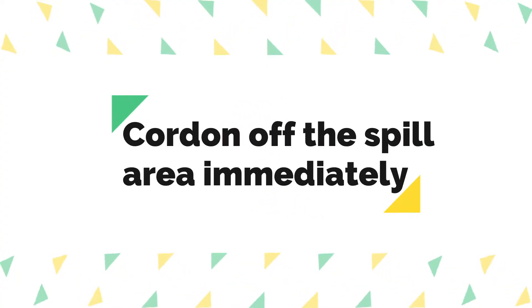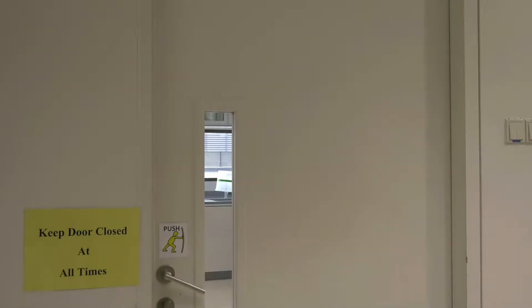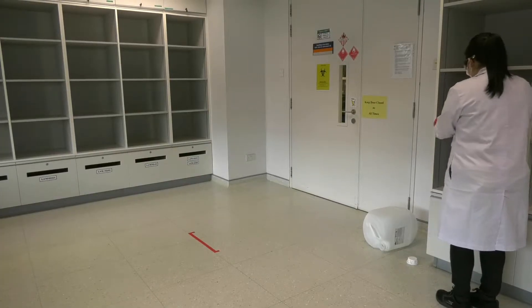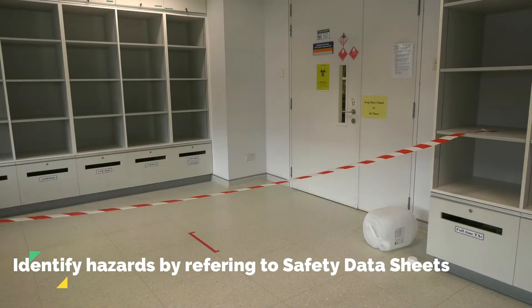Following the spill, you should cordon off the spill area and put up notices to inform others. You should also inform the relevant safety personnel such as your supervisors and the spill responders. Identify hazards by referring to the safety data sheets.